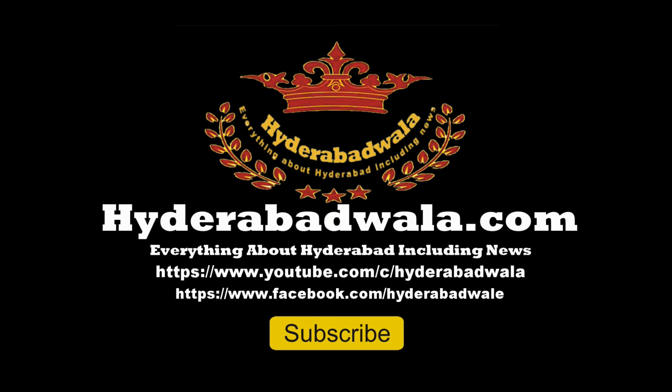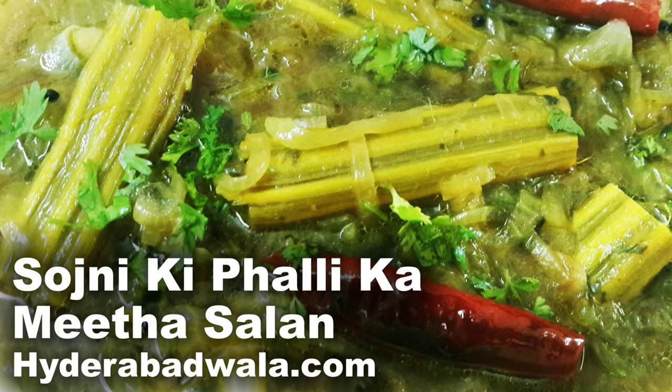Welcome back to Hyderabadwala.com. This is Syed Yasir and today I'm going to show you how to make Hyderabadi Sojni ki Palli ka Meethasalan from Emuna Yasmin's recipes.